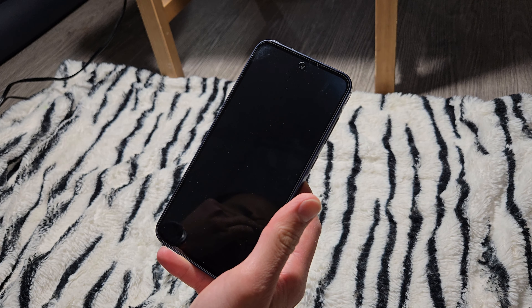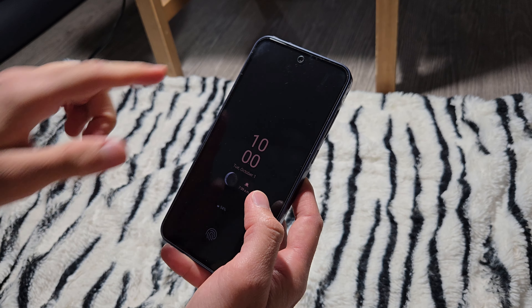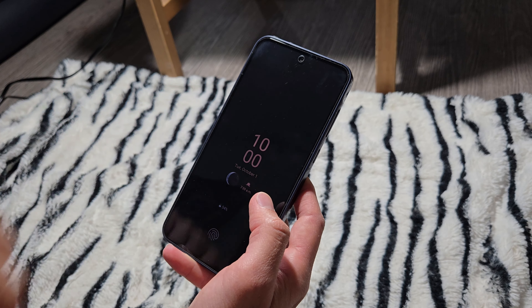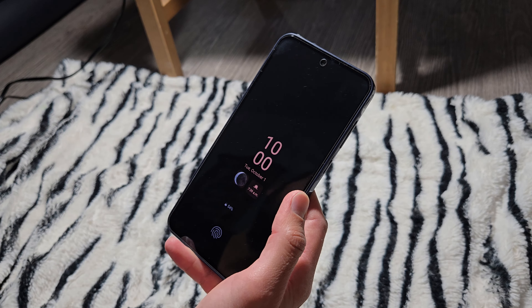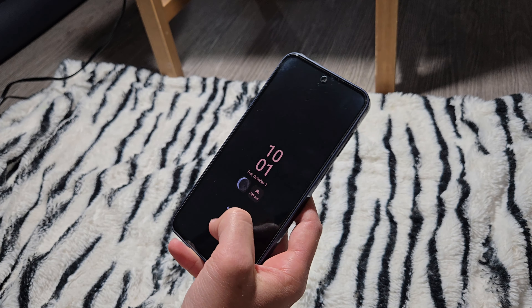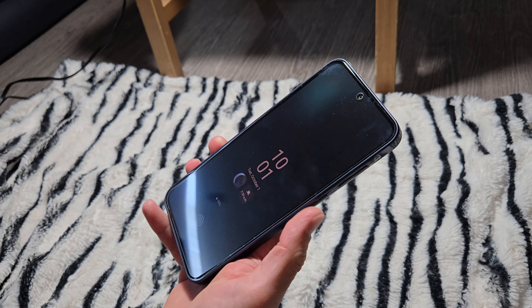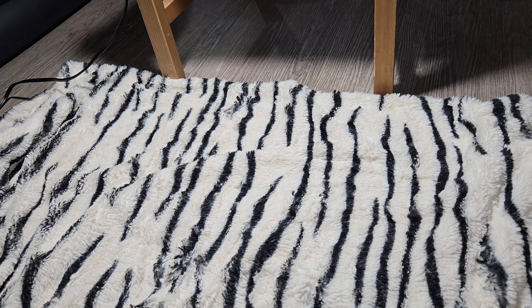The great thing about this price point is that Samsung has included a fingerprint scanner on this device. It's not the ultrasonic one, but it works pretty nicely even with a tempered glass protector on it. It's a little bit slow but works reliably — you can use it to log into your device and your apps.